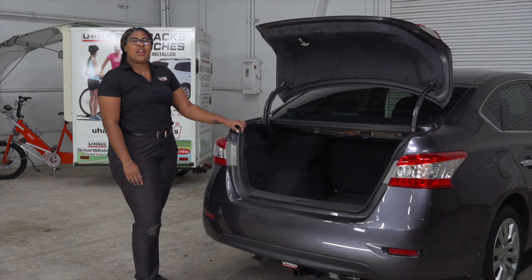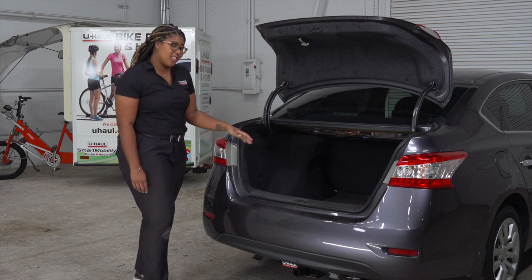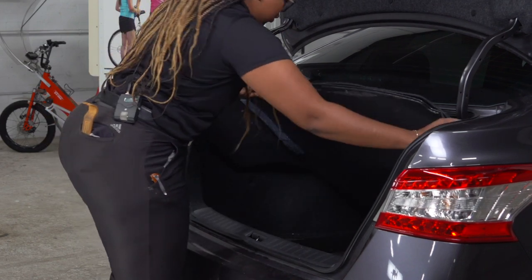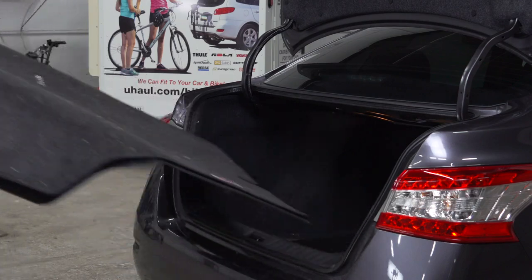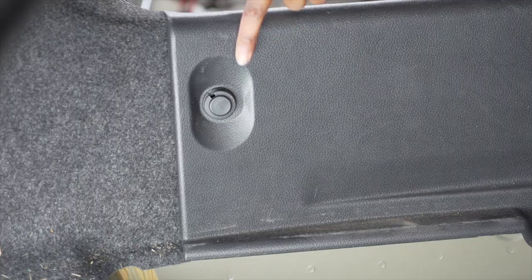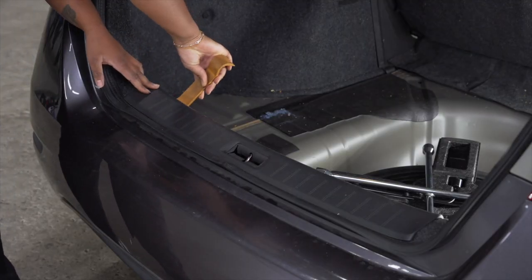The trailer wiring for the Nissan Sentra plugs into the taillights. To gain access to the taillights, we have to start by removing the flooring. Next, we'll be removing the rear threshold held in by two push pins located here and here. To remove those, we'll just take a trim panel tool and pop them out.